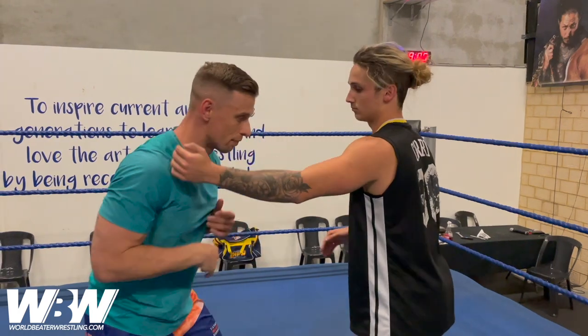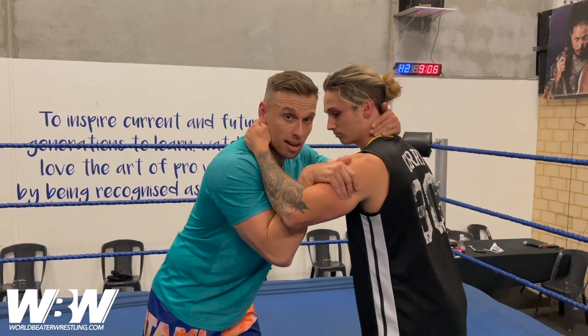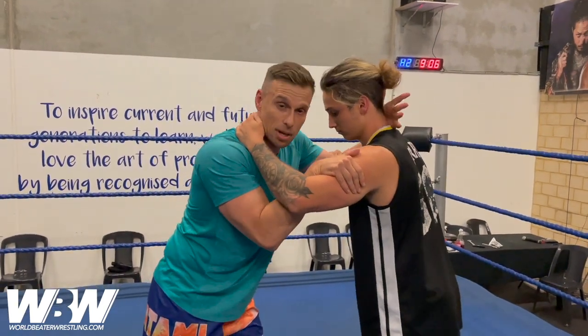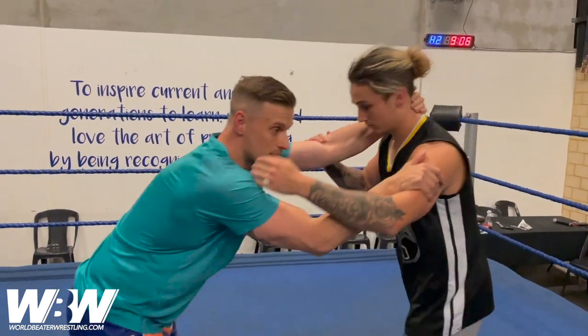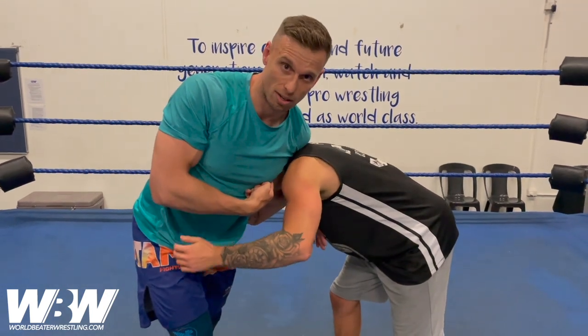We can start off in this position here, but we want to adjust real quick and get this inside bicep tie. From here, it opens up heaps of options if I want to shoot under, but today I'm going to go into a snap down. So after I step back, I'm just going to snap my opponent down same side with the front headlock.